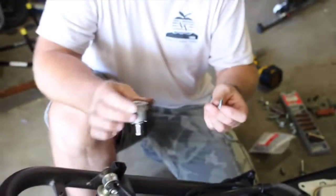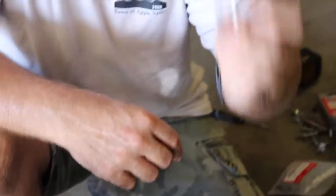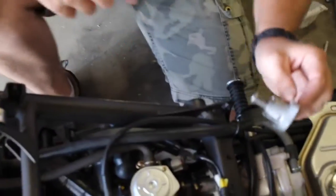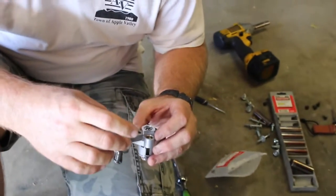We were able to pull this one out using eight millimeter sockets. This is the old tensioner — as you can see, there's a gasket there, and if you're careful it should just pop right out. The new one should go in with no real problems. I'm not sure if the original screw will work on the top of the new piece, but it looks like it may — we're going to give it a shot.